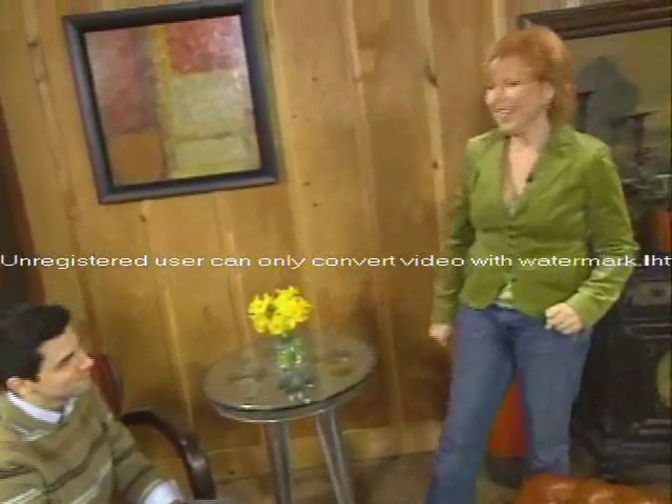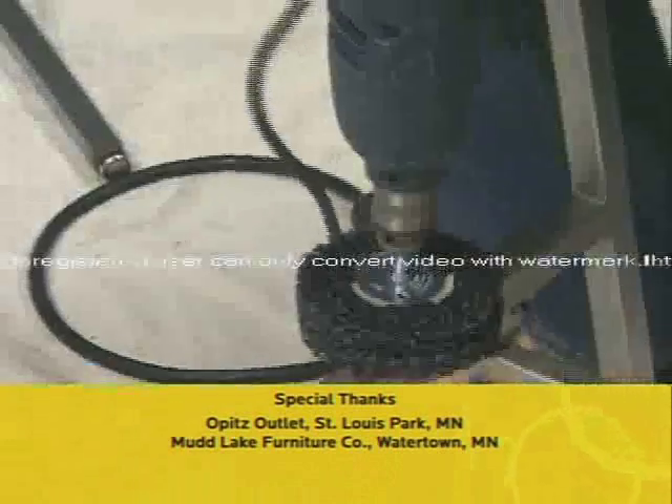I love this. Thank you very much. And remember, with a little imagination, you can make your decorating dreams come true for less. I'm Joan Steffen. Thank you for watching.